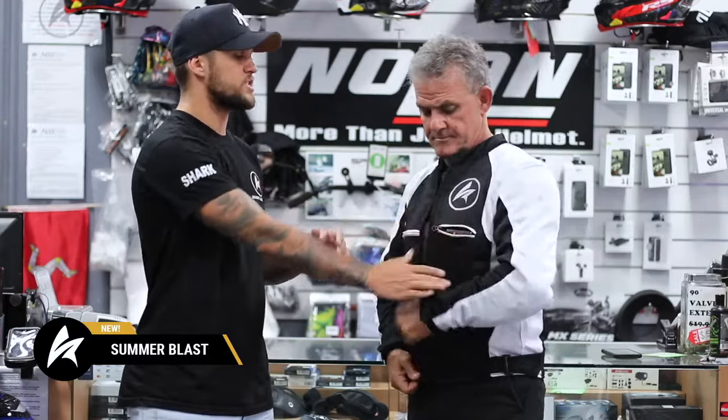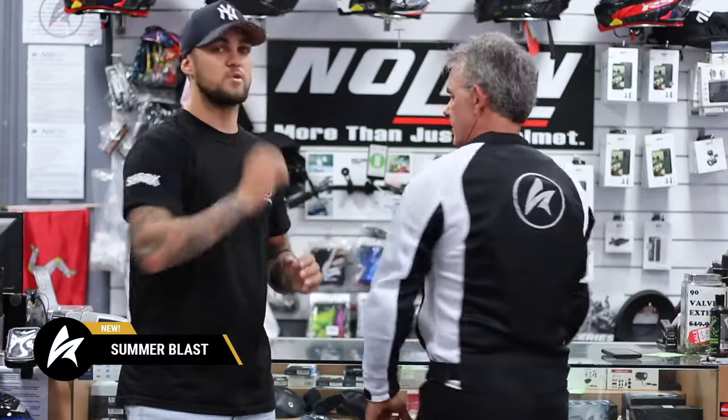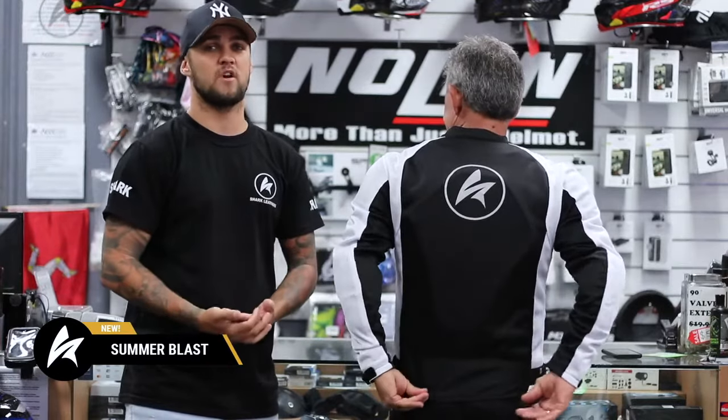This jacket is a full mesh jacket, so through the front, all your arms and your back, to allow for maximum air flow for a hot summer day's ride.